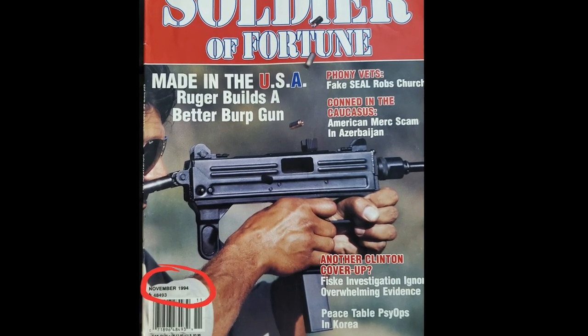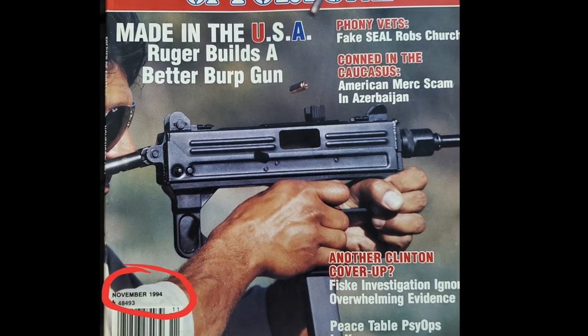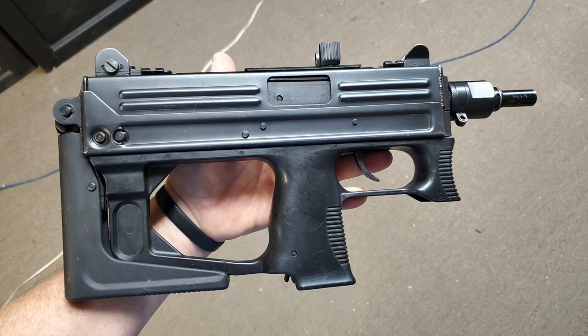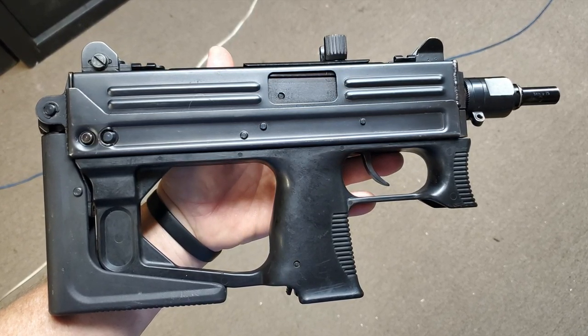Howdy folks, Mark Serbu, Gun Designer, Gun Nut. I've got something really interesting for you today: one of the rarest production submachine guns ever made. It's called the Ruger MP9.